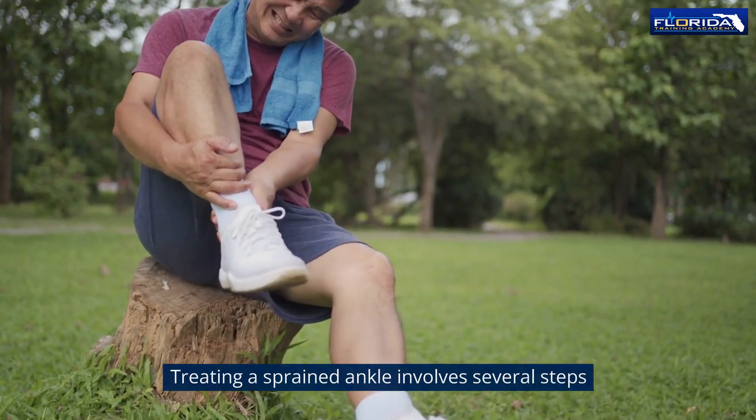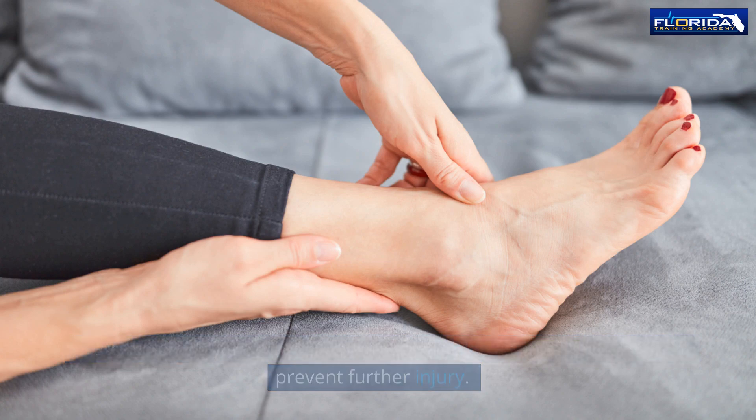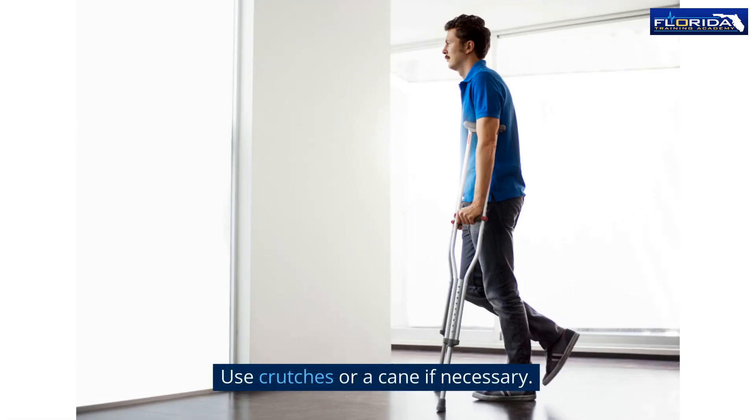Treating a sprained ankle involves several steps. Rest: avoid putting weight on the affected ankle as much as possible to prevent further injury. Use crutches or a cane if necessary.